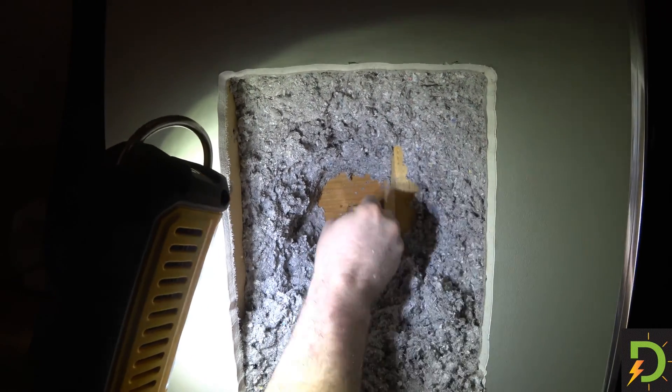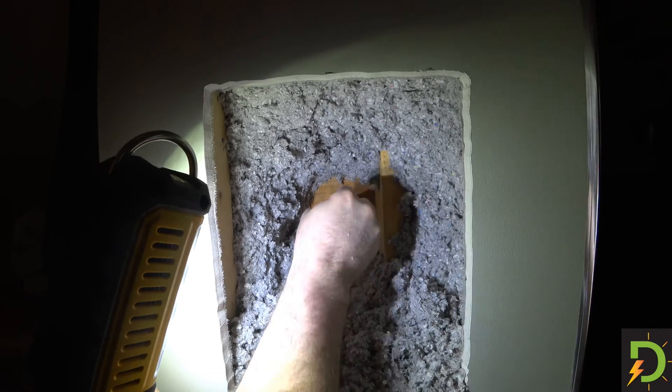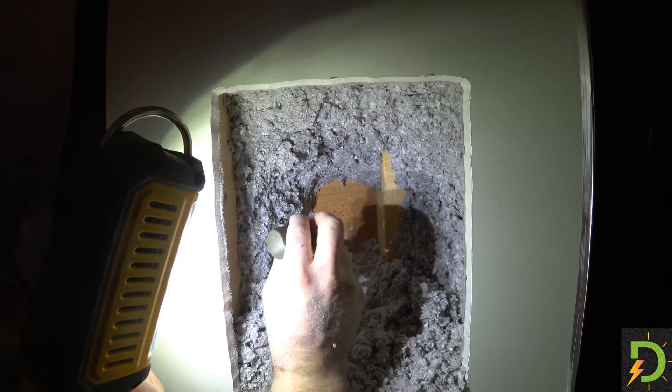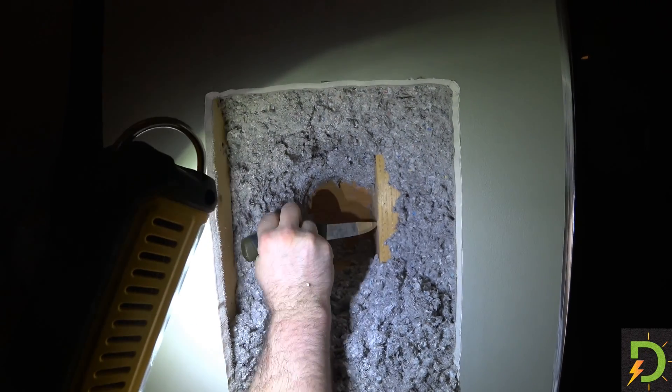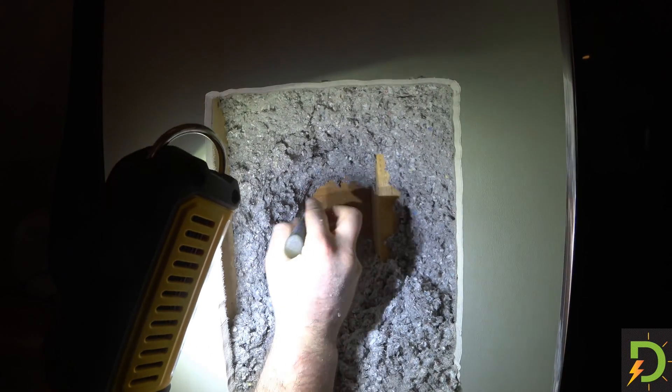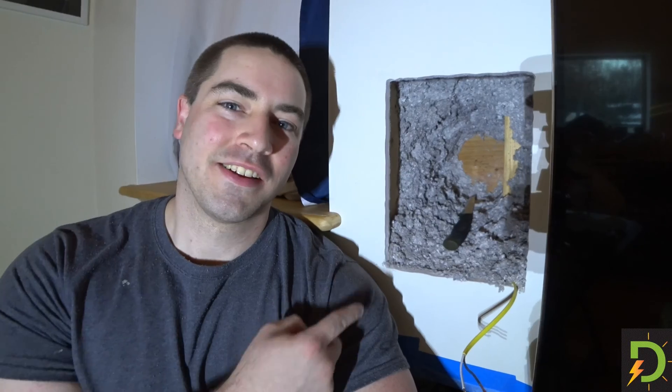Here you go — is that rotted? I don't think so. Is the stud rotted? No. How about this side? No. The studs aren't rotted.